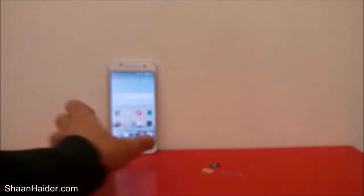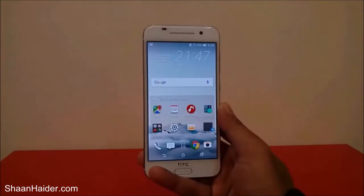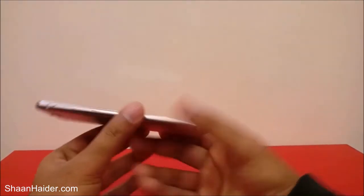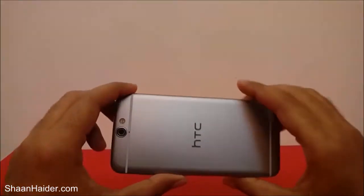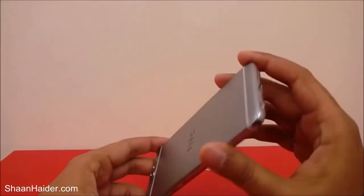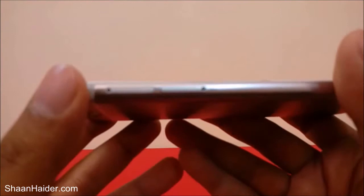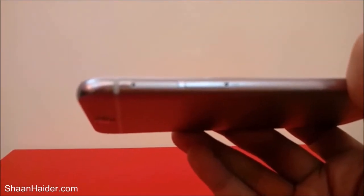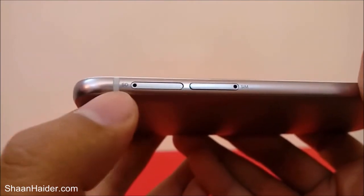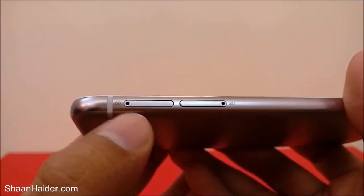Here is the HTC One A9 smartphone. First, switch it off. The device is now turned off. This is a metal unibody smartphone, so there is no removable back panel and the battery is non-removable. On the left-hand side you'll find two slots: the first is the SIM card slot labeled 'SIM', and the second is the micro SD card slot labeled 'SD'.